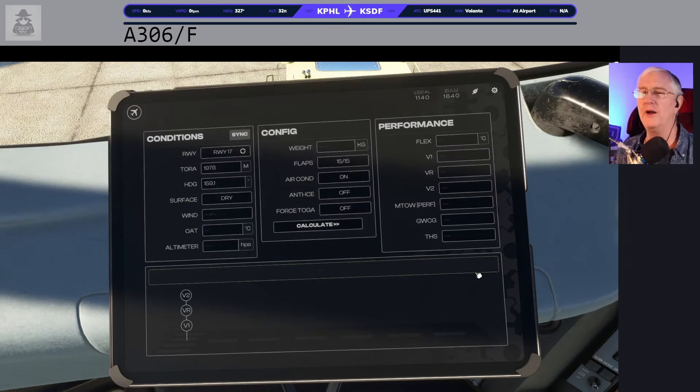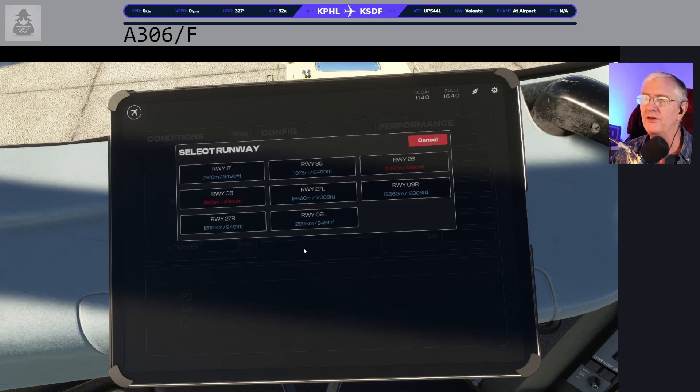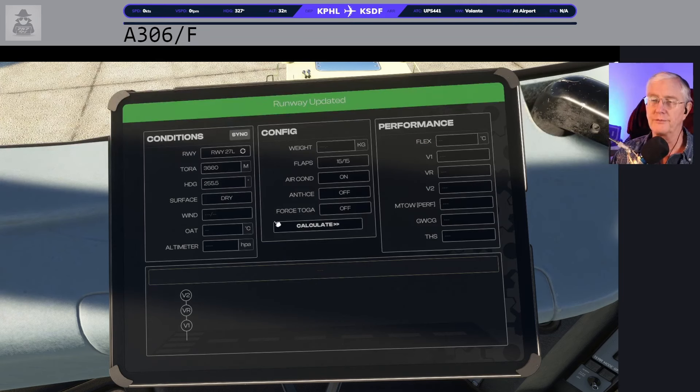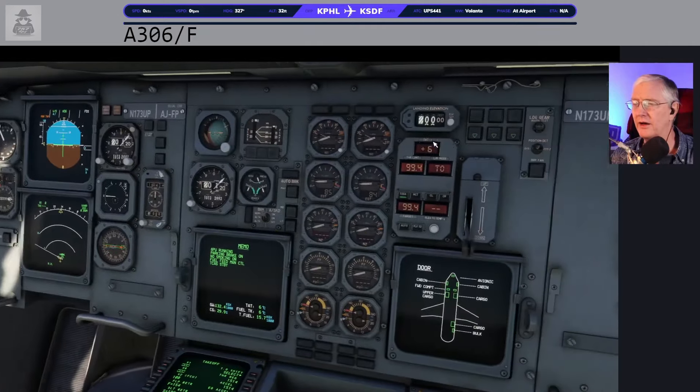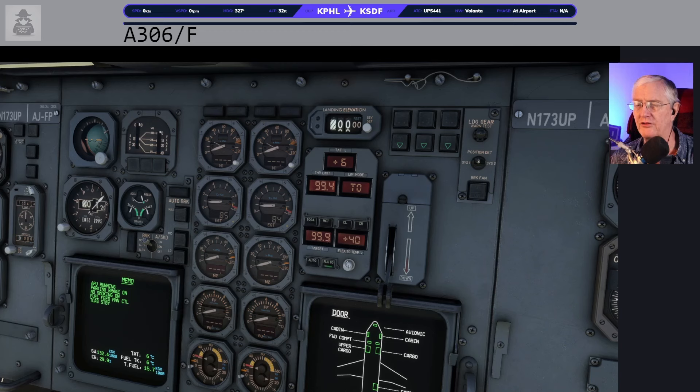All of these numbers are done so we can come over to weight and balance and now do performance. If you've already got your runways plugged in and everything, you should be able to go and select your runway. We know we're going to be blasting off on runway 27 left — you can see 2-0-6 and 8 are in red, probably because the wind isn't going to be good for that or it's closed. But we're good with 2-0-7 left. Now we're going to sync all the weather: winds are 200 at 8, altimeter 1010 in hectopascals. I'm going to have my flaps 15/15. Outside air temperature is 6.